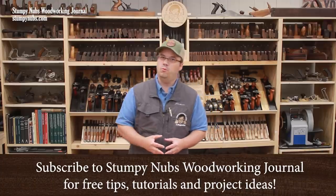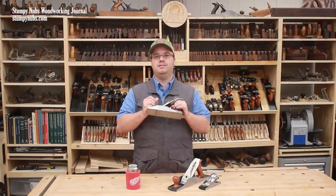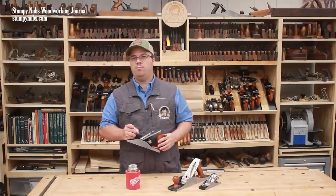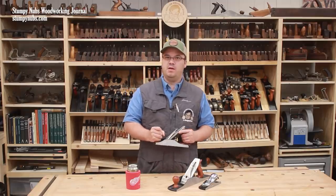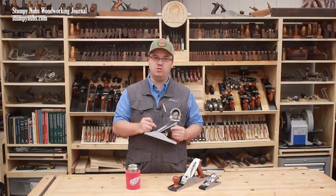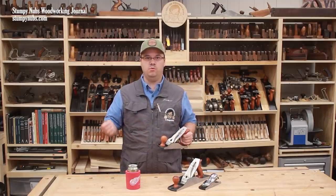I just saw a video from hand tool guru Paul Sellers about how he thinks that the number four is among the most versatile planes in his shop. And I agree with pretty much everything he says, which isn't a surprise, because Paul speaks from a lifetime of experience using hand tools and decades teaching hand tools to woodworkers.